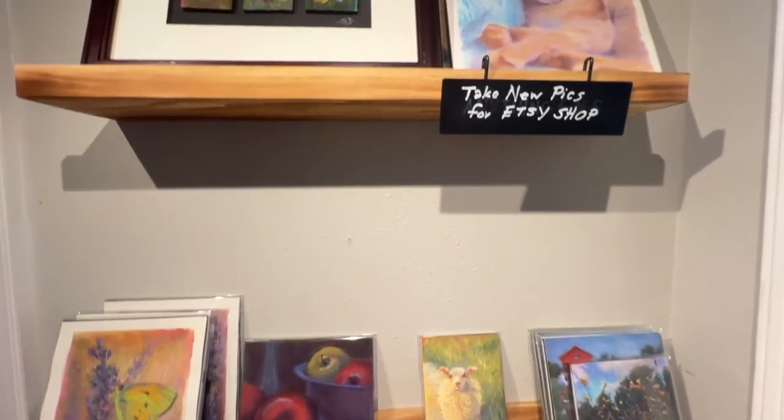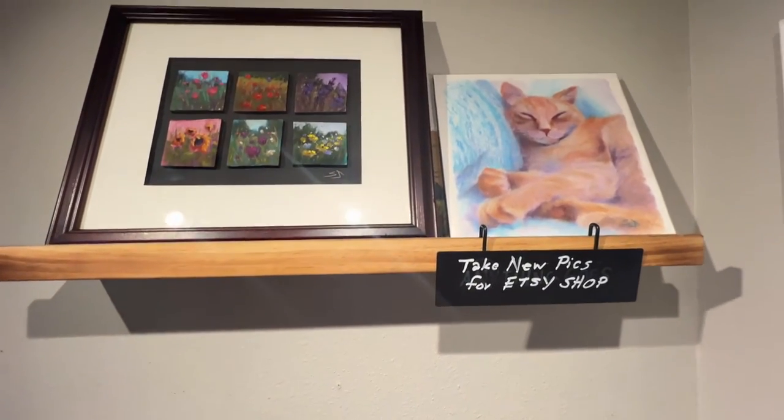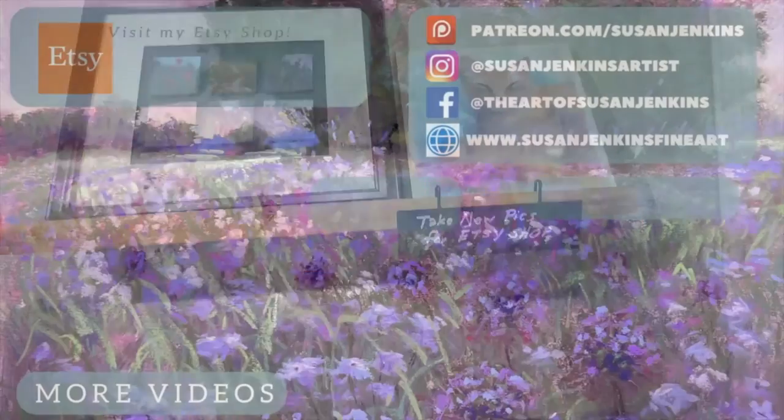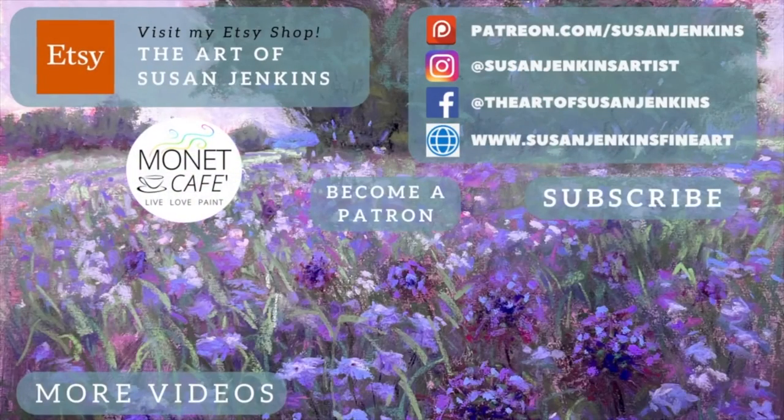I hope this video was helpful for you and that you learned a lot. I also hope that you will click that like button, leave me a comment — it really helps when you comment on the videos — and also subscribe to my channel. And buy one of these paintings in my Etsy shop if you would like. God bless and happy painting.